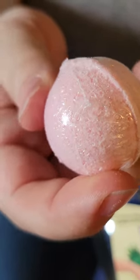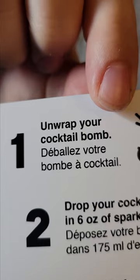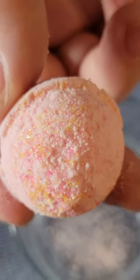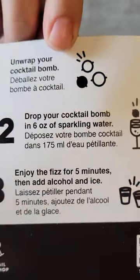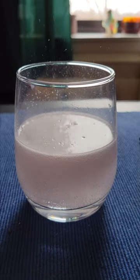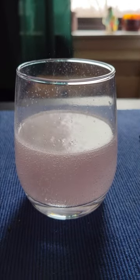The one we got was the raspberry lemonade flavor. Step one is to unwrap your cocktail bomb to make sure you don't eat the plastic. Look at how pretty that little bomb is. Step two is to drop your cocktail bomb into six ounces of sparkling water or an alcoholic beverage of your choice if you're old enough to drink, and don't forget to drink responsibly.